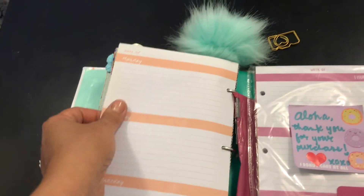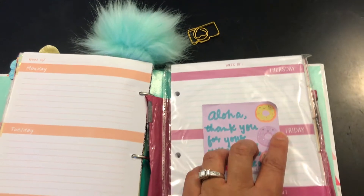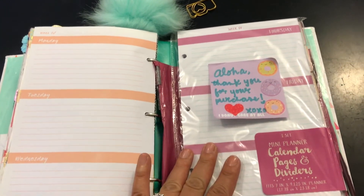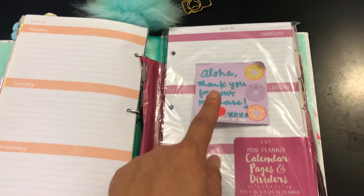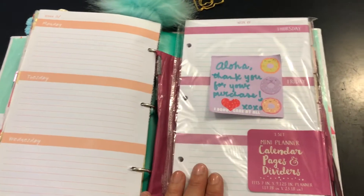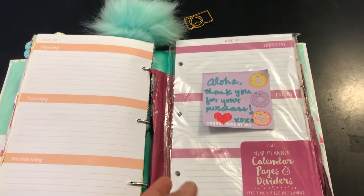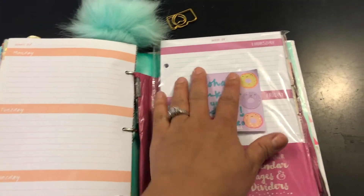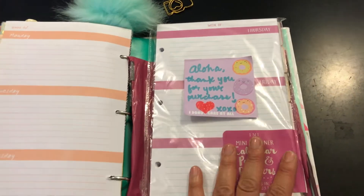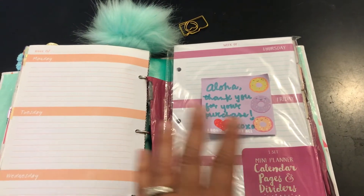She also had a brand new packet, but I was like, you know what, let me just do something different — I kind of liked the way this was anyway. So this is the mini planner calendar pages and dividers. This came from Hawaii, so I did have to pay for shipping — it was three dollars and shipping was four. It's not that bad; at least I got to find it since my local Targets just can't find it.